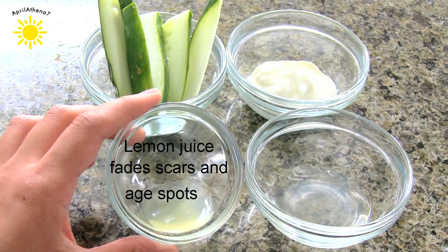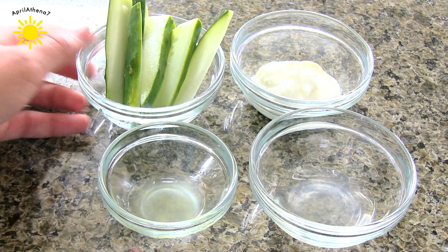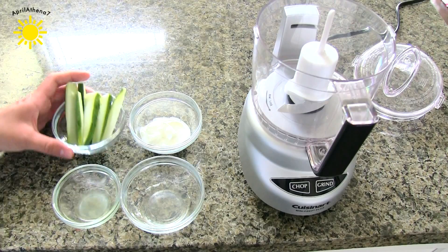Here's what you'll need. Lemon juice, which fades scars and age spots. Cucumbers, which will tighten your pores for anti-aging. Yogurt, which has lactic acid, which is a gentle exfoliant. And aloe vera, which is high in antioxidants and fights aging.